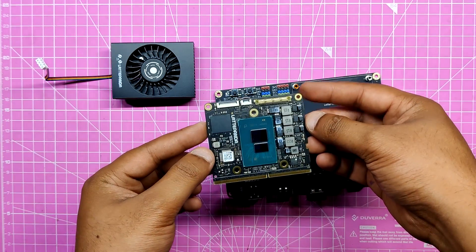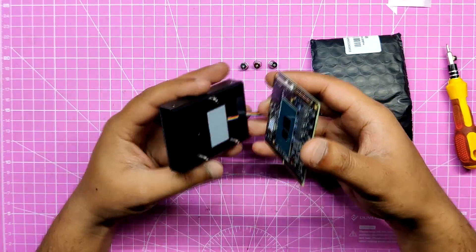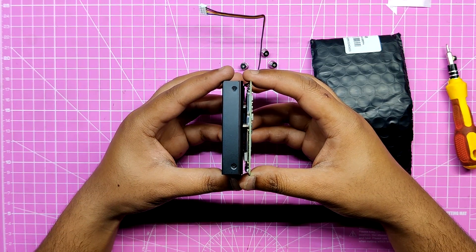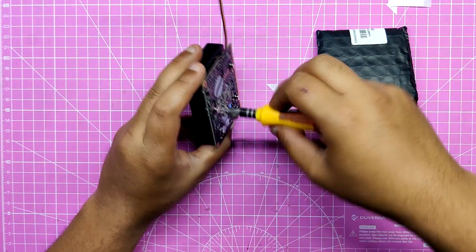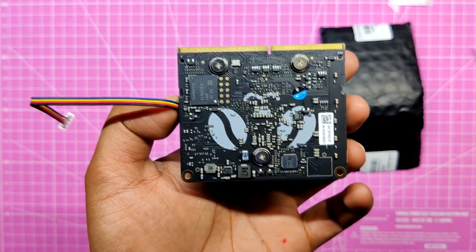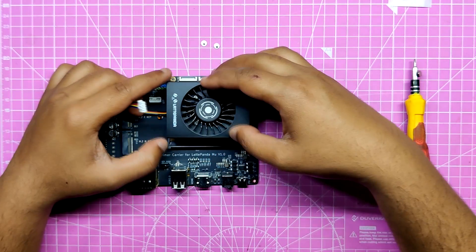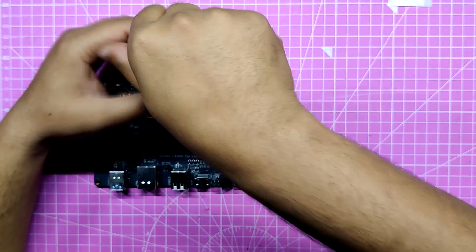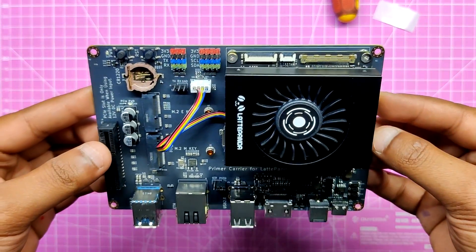The Latte Panda MU is a small compute module, so we need to pair it with its light carrier board. We properly place the Intel processor heatsink with fan on top of the MU by lining up the mounting holes with the heatsink screw pillars included in the box. We then join the MU to the heatsink through the provided M2.5 bolts on the backside of the MU. The Latte Panda MU is then inserted into the SODIMM socket of the light carrier, and two PCB standoffs are positioned on the light carrier to permanently secure the MU using two M2.5 bolts. The Latte Panda MU setup is now ready.